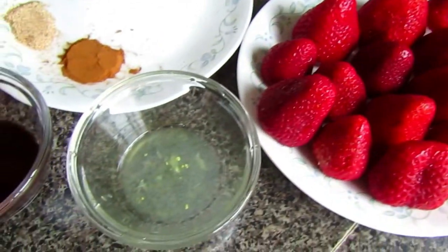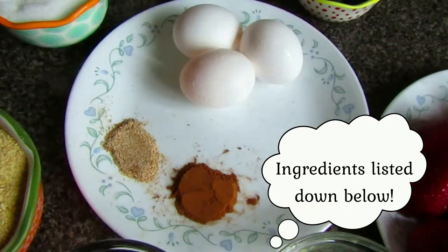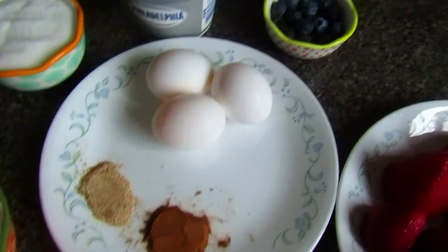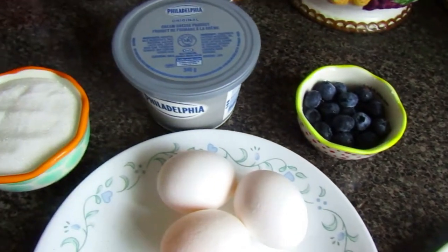These are the ingredients you'll need: some strawberries, half a teaspoon of lemon juice, two teaspoons of vanilla essence, one teaspoon of ground nutmeg, one teaspoon of ground cinnamon, three eggs, some blueberries, and one container of Philadelphia cream cheese.